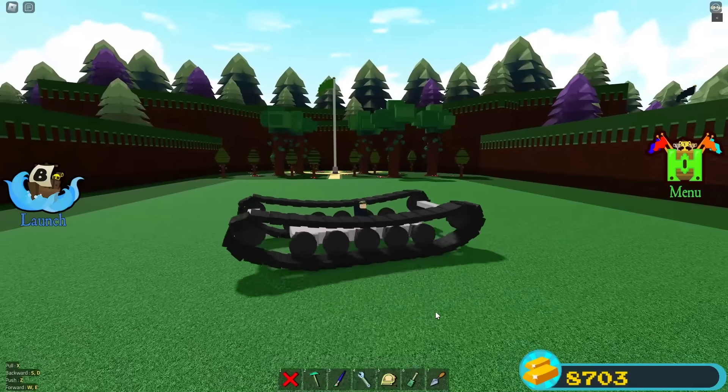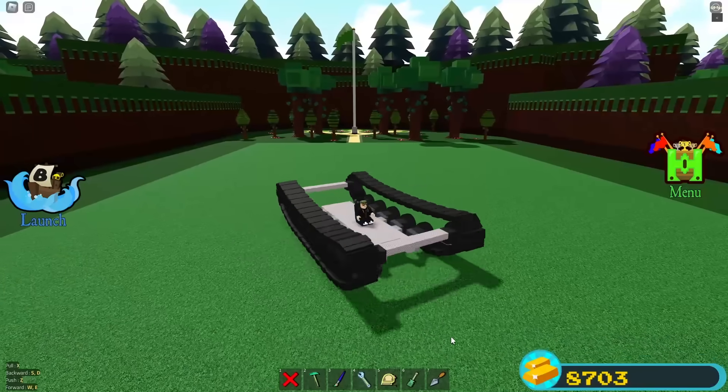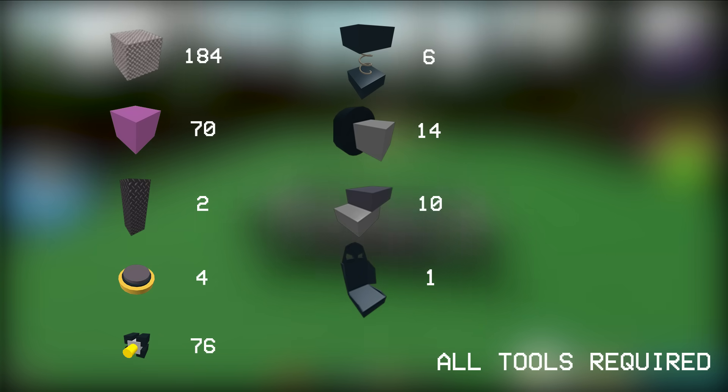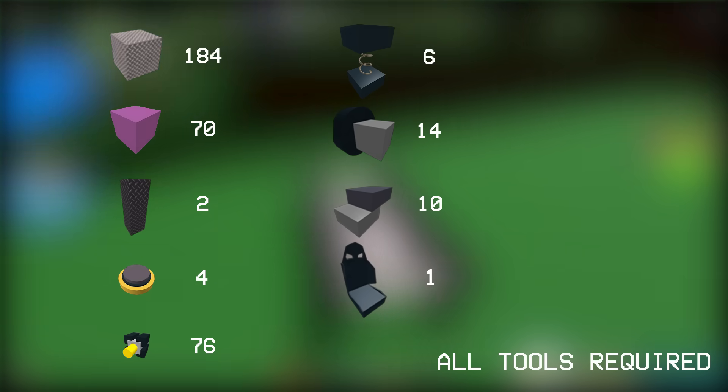Why tank tracks you may ask? Well they are simply the fundamentals of every tracked vehicle, obviously. Anyways, let's get to the tutorial now. You will obviously need some blocks. Specifically these blocks. Now pause the video and check if you have the necessary blocks. I'm going to assume that you are ready now. Follow the tutorial carefully and you will end up with tank tracks.